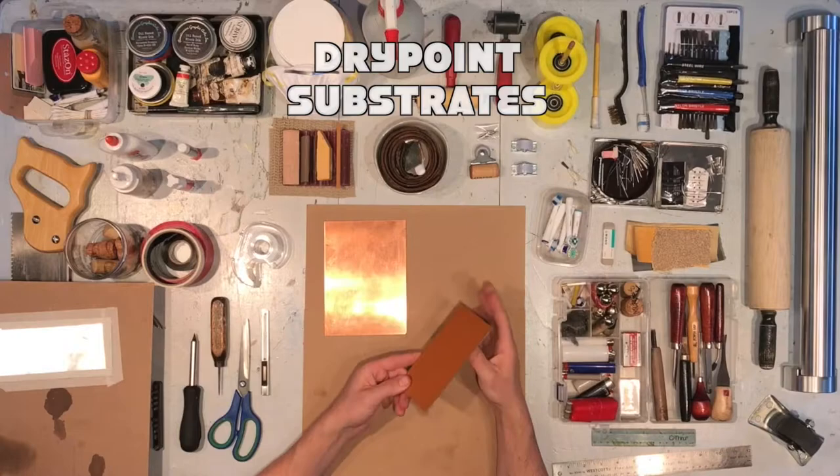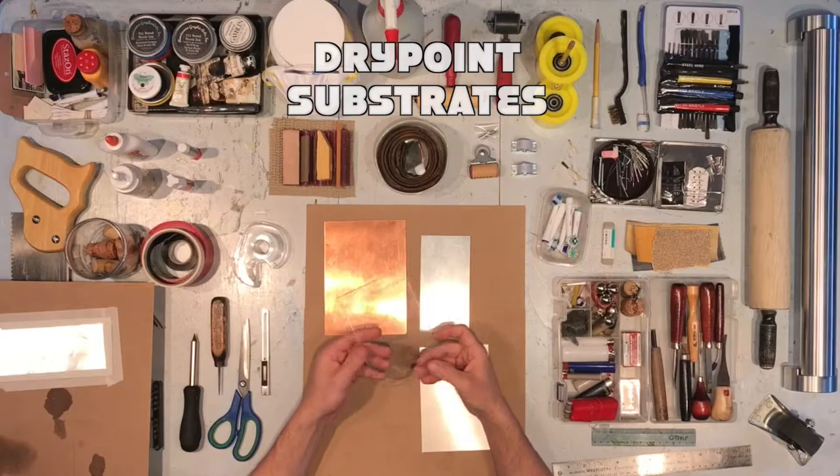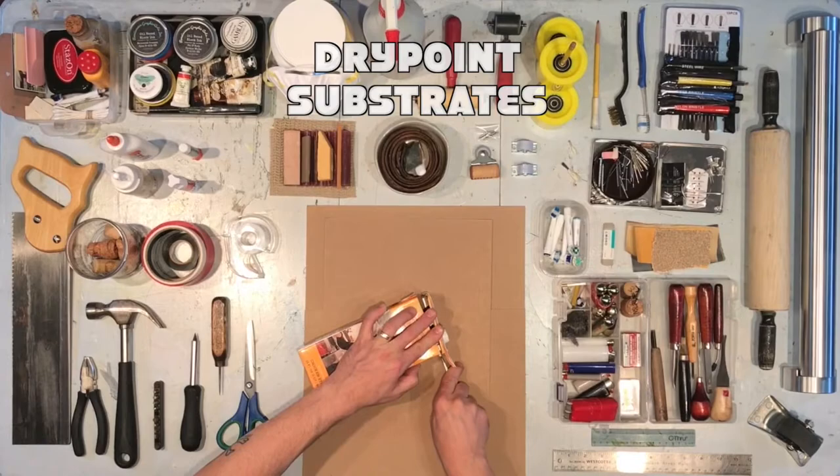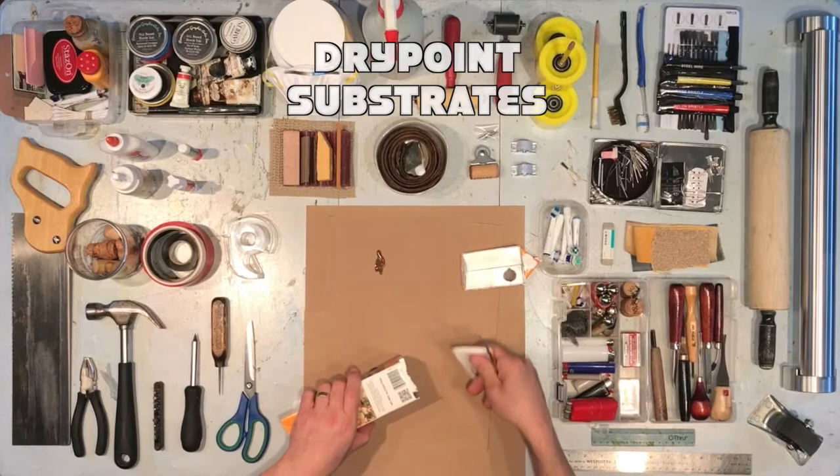Traditional substrates for dry point include copper, zinc, aluminum, and plexiglass. But let's look at other options. Tetra Pak — look for that label. It's a really great substrate for both relief and intaglio. It scratches really well. You just have to cut the package apart and harvest those beautiful, shiny substrates from the inside.